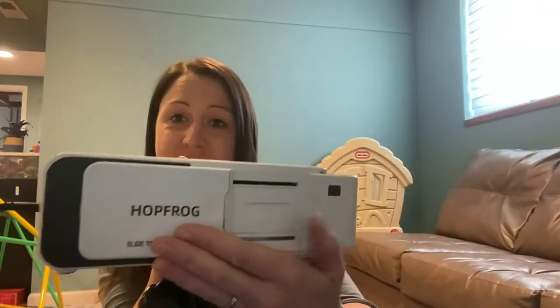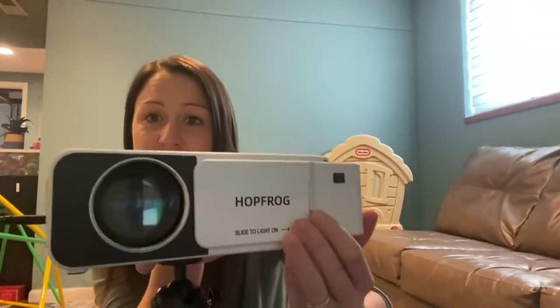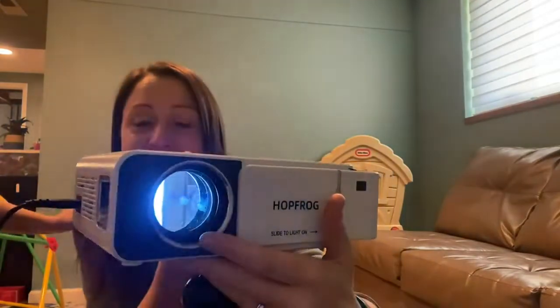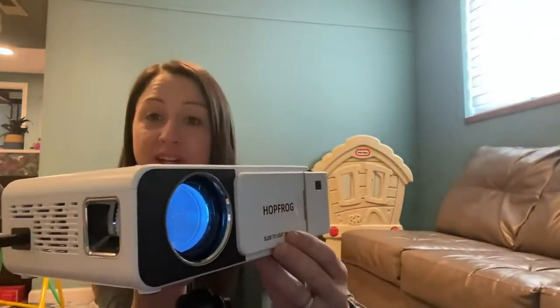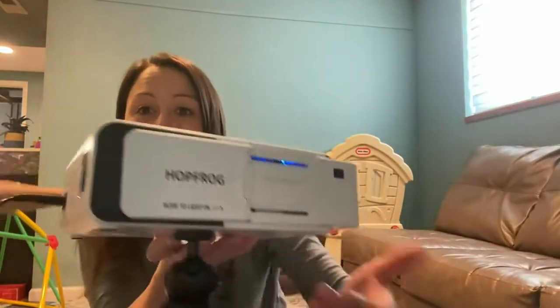Here on the front is the door to open or close the projector light. When you open it, it turns on — you can see how that turned on quickly and it's ready to go. You close it and it turns back off.